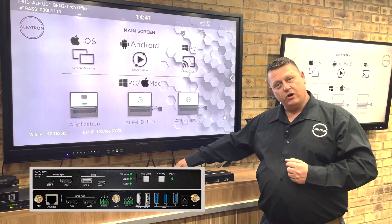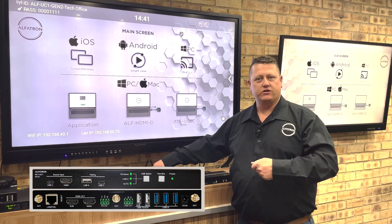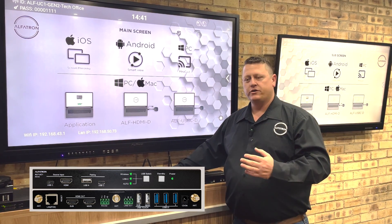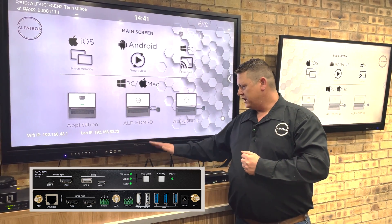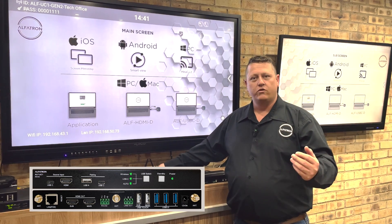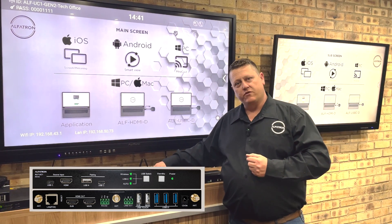The USB option switching button is defaulted to the USB-C ingest connection. This USB-C allows you to bring video from a laptop that has USB Alt Mode directly into the box as a hardwired connection. Any USB peripherals in the box can also be fed through that USB connection back to your laptop for a Teams or Zoom call. You also have an HDMI input on the front as well.